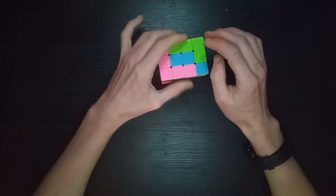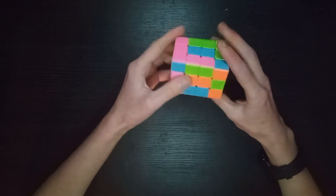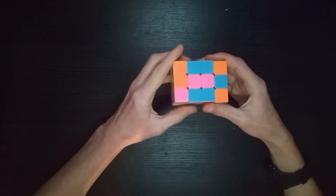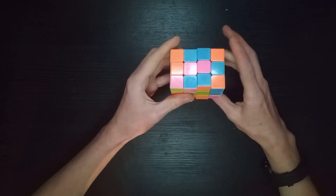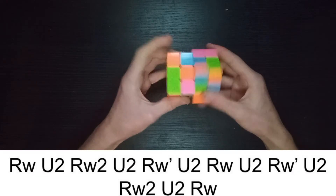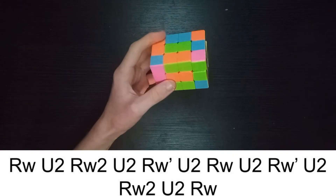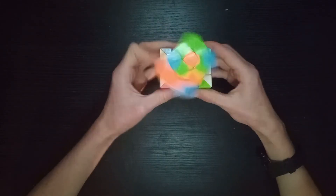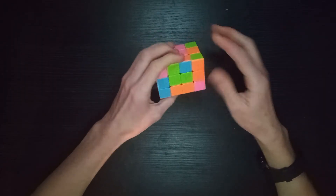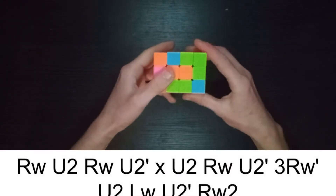That happened to also solve the rest, but that's not always going to happen. Sometimes you'll have to do more complicated stuff - for example, there's an annoying long algorithm for the 5x5 edge case of two edges. There's another case you can have which is also quite annoying, where you have these two swap, which uses another algorithm from 5x5 last two edges.